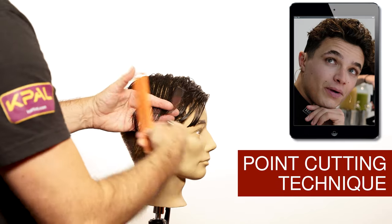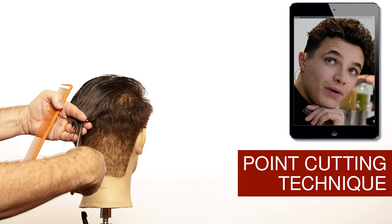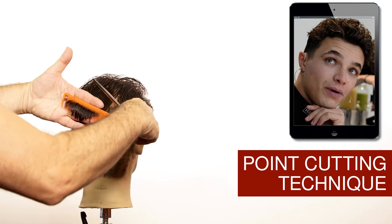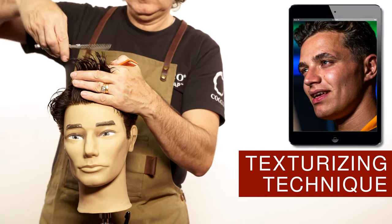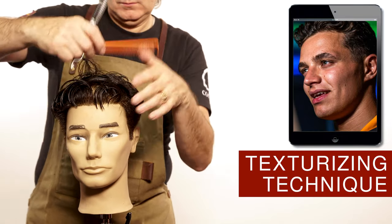Using the point cutting technique will help you create a smoother transition between the top and the bottom. Curly hair is always going to lose length, so make sure you leave enough length on top so it comes back looking proportional. To create more texture on the hairstyle I'm going to use the thinning shears going on an angle — these are the thinning shears with the wider teeth.